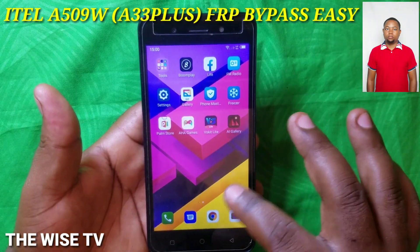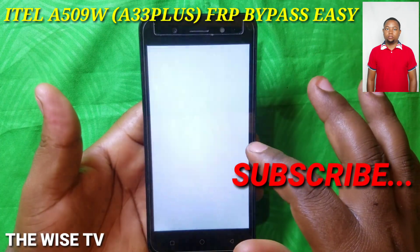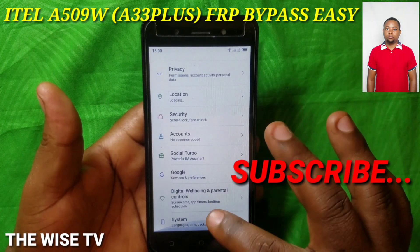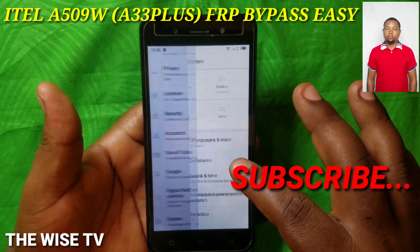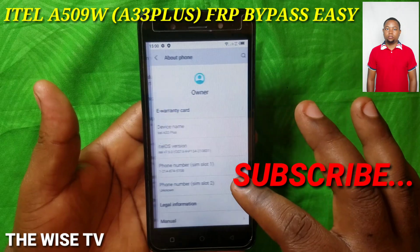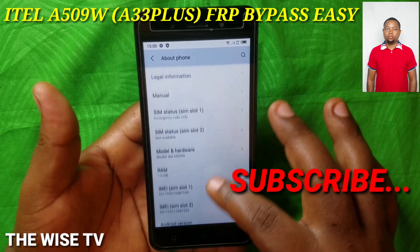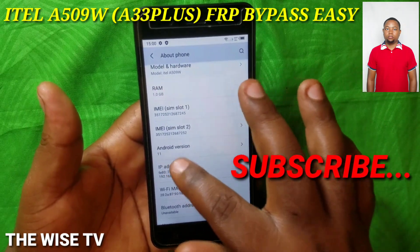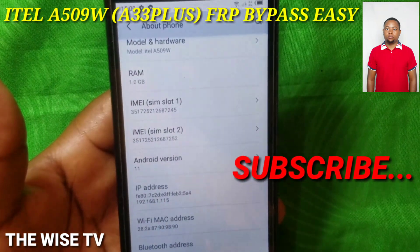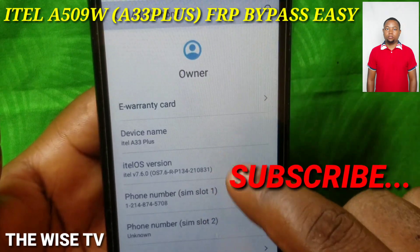We ask you to subscribe to our channel. In the description you're going to find how to reset or format your device and other Android devices. Thank you very much for following our videos. Please subscribe, like, share, and leave a comment if you've been helped. If you still have a question, you'll find our Gmail and WhatsApp number in our video.